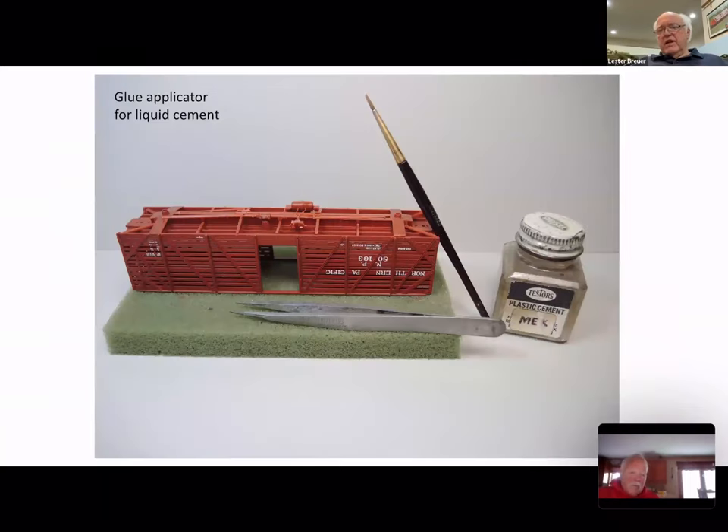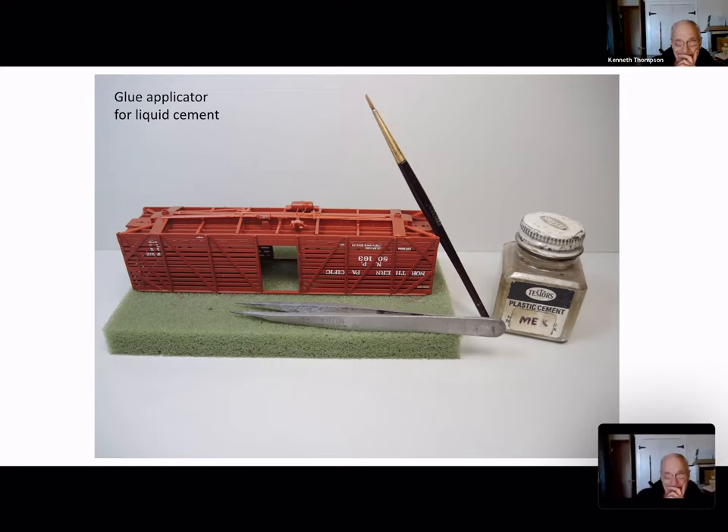We've got the underframe in the car and now need an applicator. The MEK I use is liquid, so you need something to apply it. Testors was nice because they had a brush applicator built right into the bottle, but those of you who left Testors sitting around a long time may have found the brush eventually melted right in the bottle. So I just use small brushes today — this one happens to be a makeup brush.